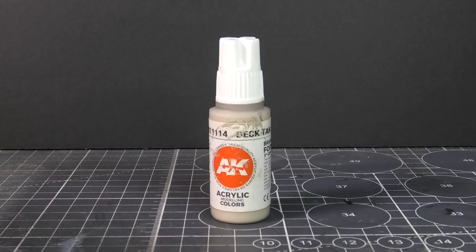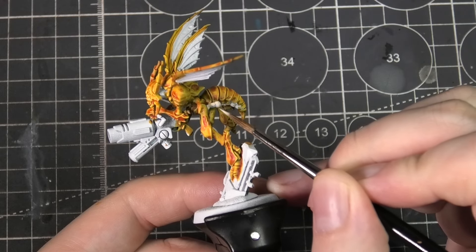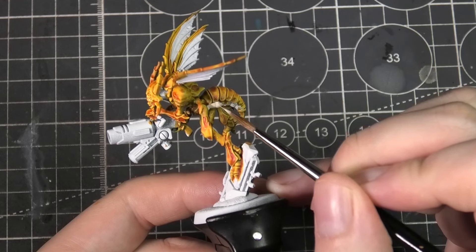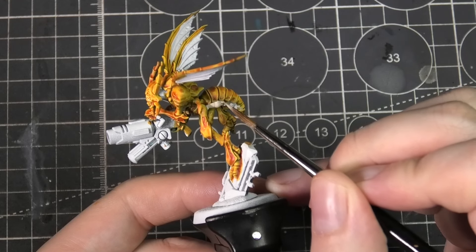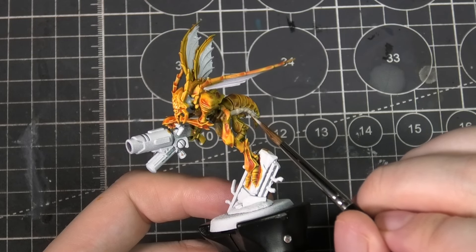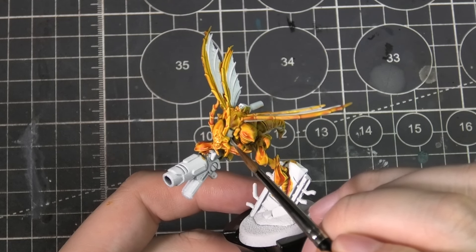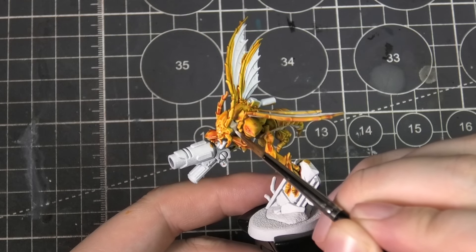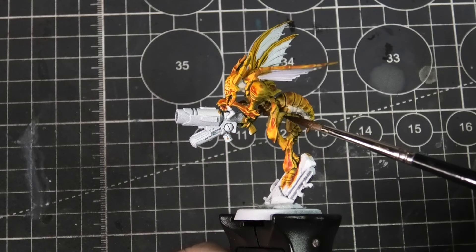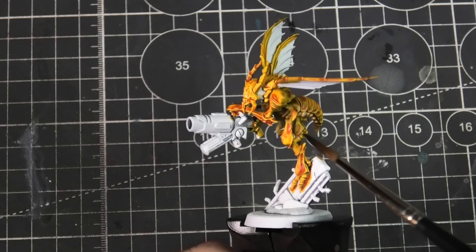I'm going to crack out Dektан and add this to the underside of the abdomen. I kind of want the shell of these Sting Wings to feel like armor, and then I want the squishy bits to come across as gross and insect-like. I'm not going to bother with the in-between sections between the arms and shoulders, but I will do it for the neck. I'm going to shade that with Seraphim Sepia — just a very quick shade on top to help it come across as a little more alien and fleshy.